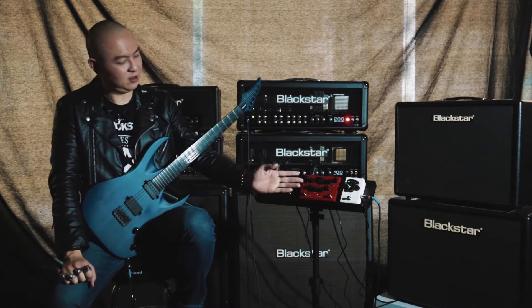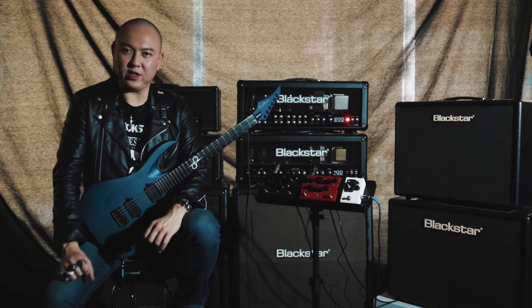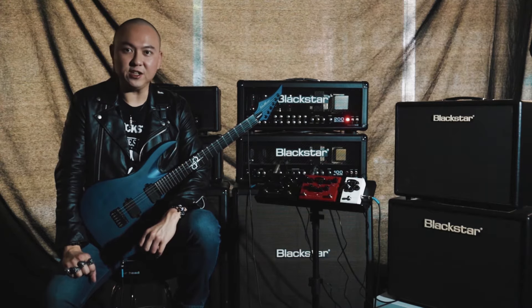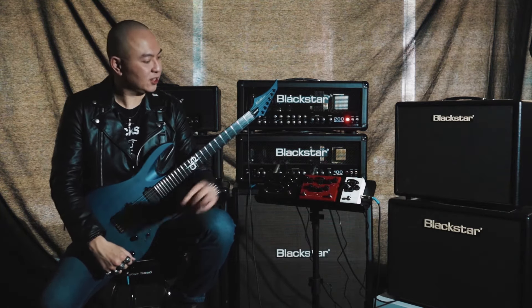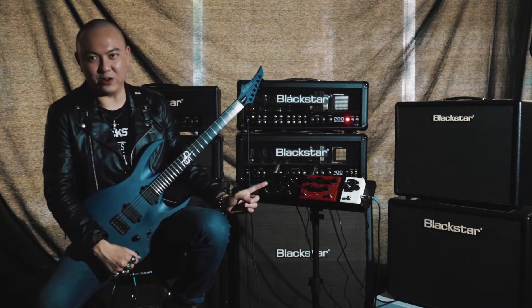Introducing to all of you, Department 10. A fusion between digital and analog, these pedals are imbued with so much technology that even the folks at Area 51 will sit up and take notice. Presently, the Department 10 range features the boost, the dual drive, and the dual distortion.